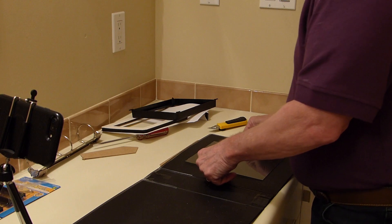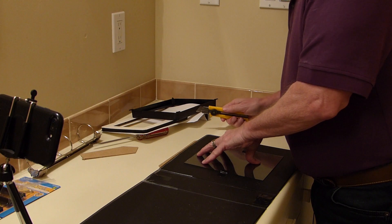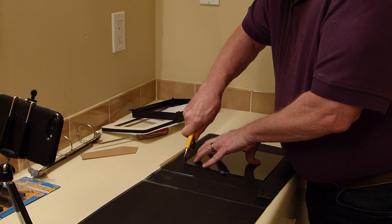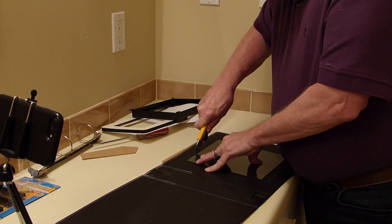Next, take out the glass from the photo frame. Once that's out, you can position it on the binder where you want it. You're going to cut a rectangular hole in the binder the size of the glass. Make sure you put something underneath, otherwise you could scratch whatever surface is under there. I used the backing from the photo frame.